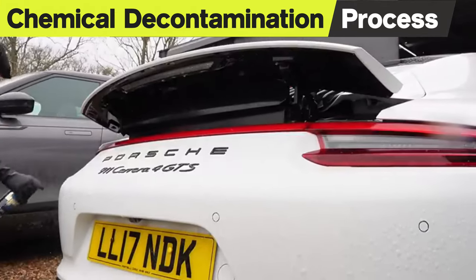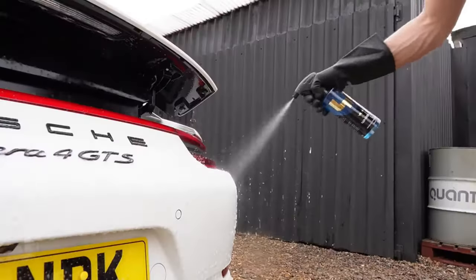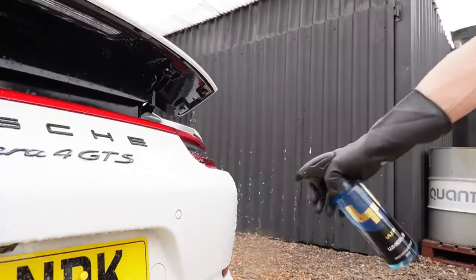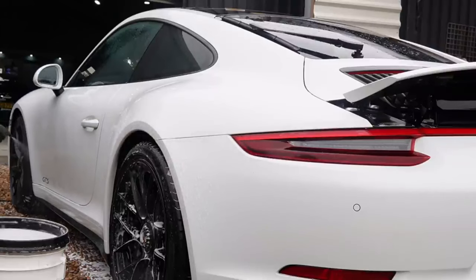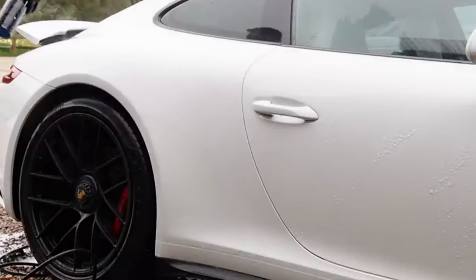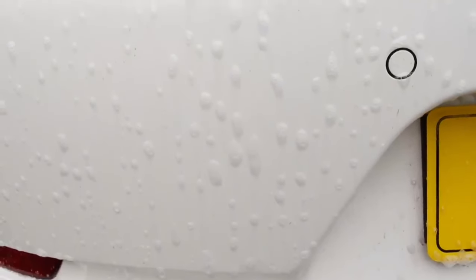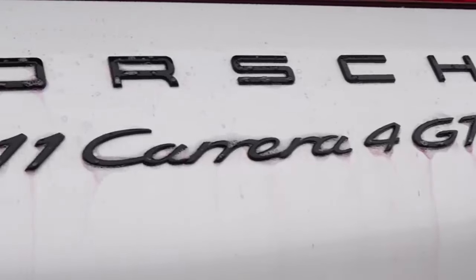Step four: choose a dedicated iron fallout remover and make your way around the car. Depending on the temperature or weather conditions outside, be very careful not to get too far ahead of yourself. Performing a decon wash in winter is always best because the car is cool and you get longer dwelling times, meaning better performance from the chemicals — and it also means you save money by using less product. If you have any worries, just work on one side at a time and try not to let it dry.